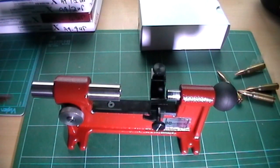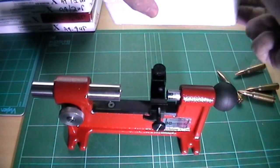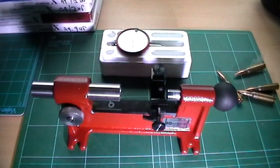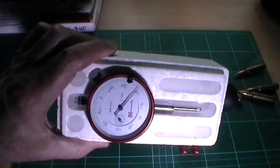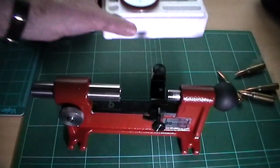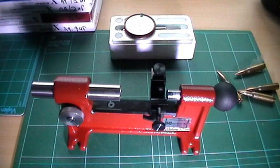The first thing I do — I should actually point out that obviously you get a dial gauge with this. Let's unpack that. Rather a nice dial gauge, as you can see here. I've put that in last, so let's just demonstrate the principles.